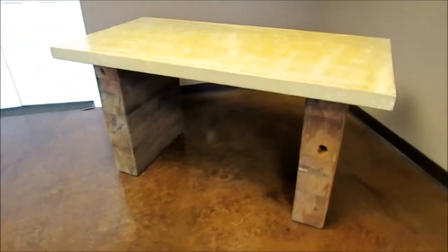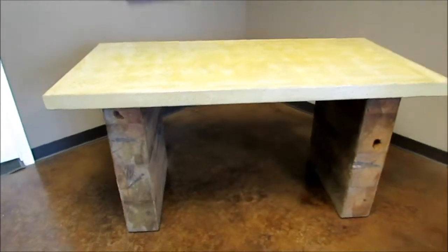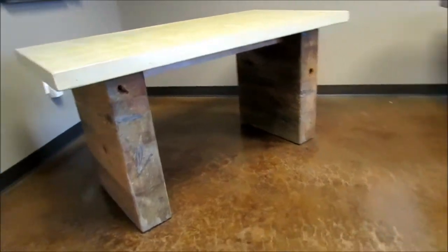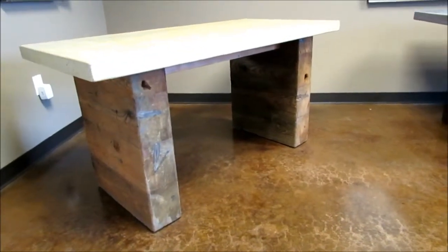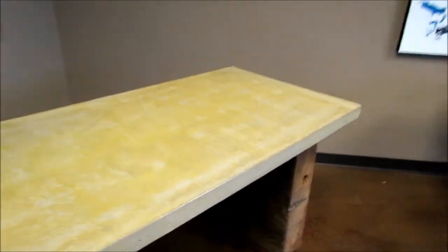Here we have a neat desk. This is a 30 by 60 on what we could call a plank base. This particular base is in western red cedar and has been aged. The color is amber and it is an acid stain.